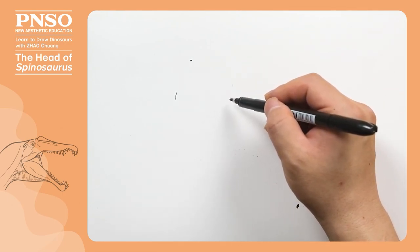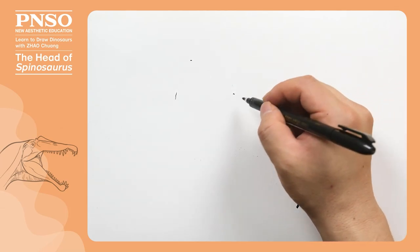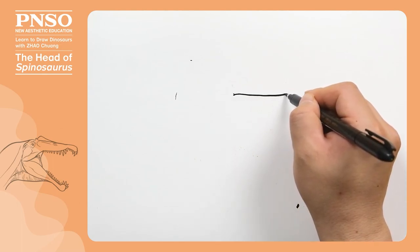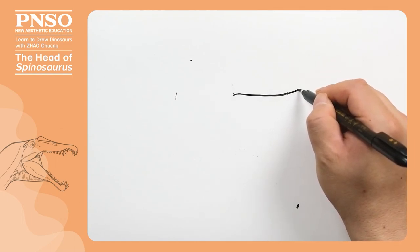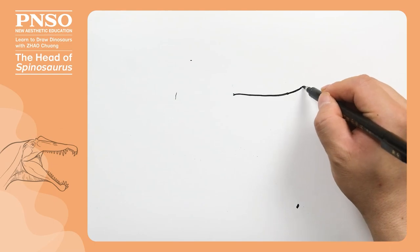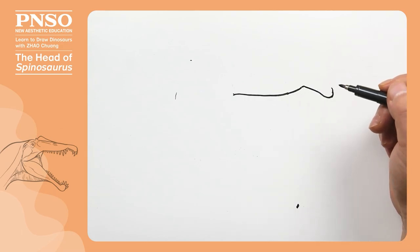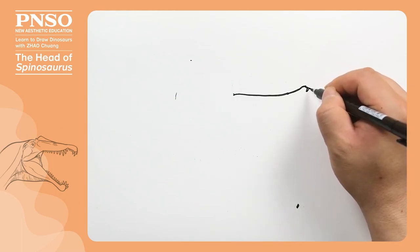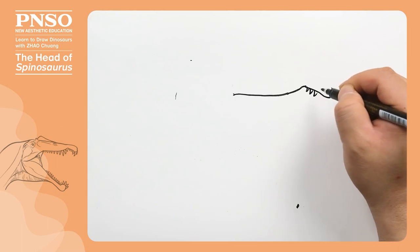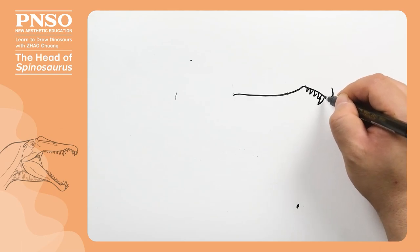The front part of its mouth was relatively straight, so draw this part first. This was the maxilla. The upper part of the Spinosaurus mouth consisted of two parts: one was the maxilla, and the other was the premaxilla, which was the front part. There was a big notch between the premaxilla and the maxilla, which helped it trap fish while hunting. We can draw the teeth directly on the premaxilla. There were seven teeth on the premaxilla; the three in the middle were small. Among the other four, these two were larger, and the one at the foremost was relatively small.